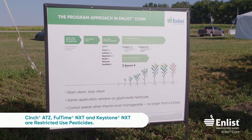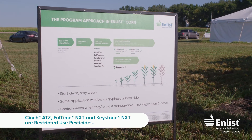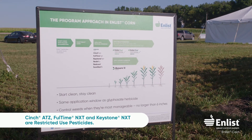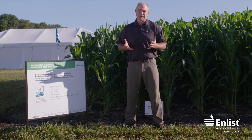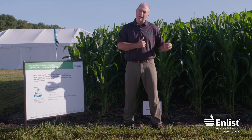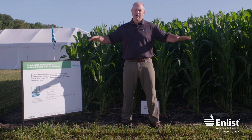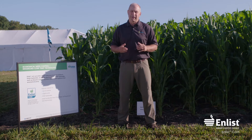A lot of people use 2,4-D at brown silk to kill some weeds late in the season. When you have the 2,4-D trait in enlist corn, it provides complete tolerance from seed to maturity, so you're not limited to very small corn. That complete trait tolerance is just like having complete trait tolerance to glyphosate. You can spray over the top of the corn up to 30-inch corn or through the V8 stage.